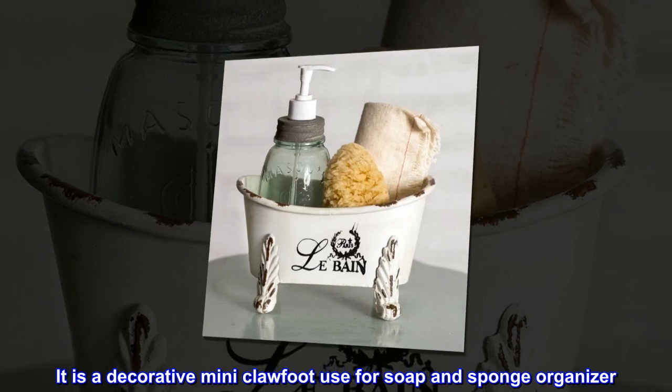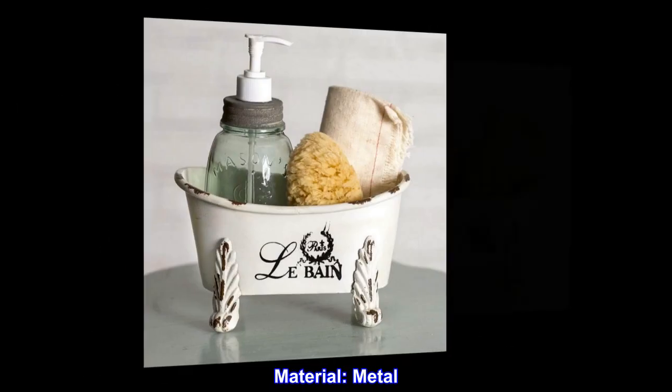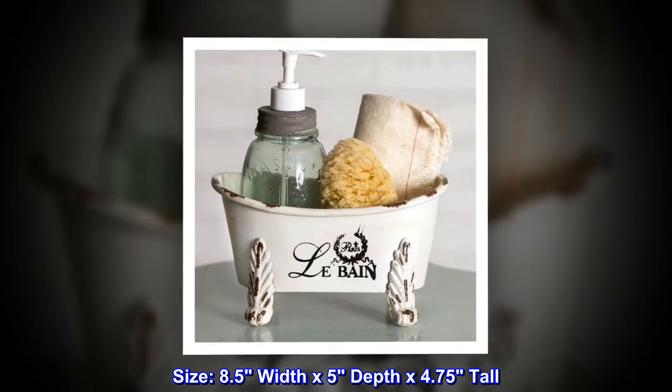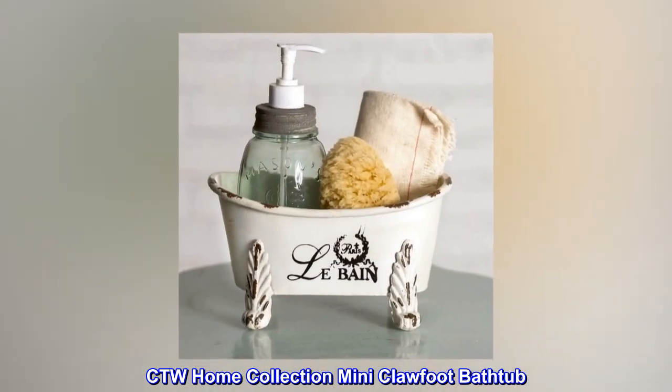It is a decorative mini clawfoot used for soap and sponge organizer. Material: metal. Size: 8.5 width by 5 depth by 4.75 tall. CTW Home Collection Mini Clawfoot Bathtub.